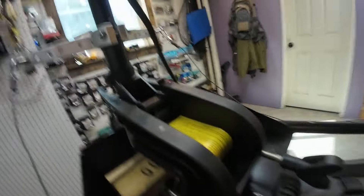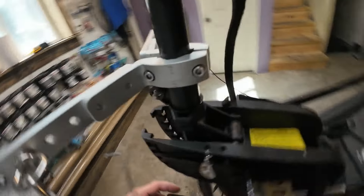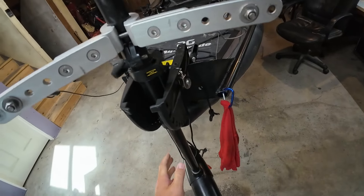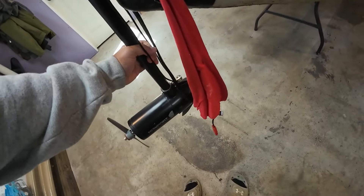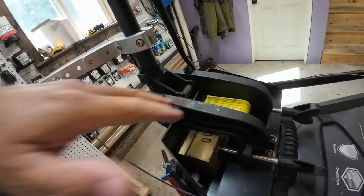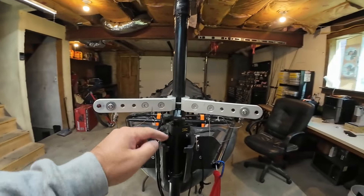The modification I've done to the trolling motor itself is: the little locking mechanism that's in here to raise it and click — I just removed it. Because if I hit a rock I want this to be able to swing up out of the way like the Torqeedo. It's simple enough — just remove all that mechanism inside there, you don't need it.